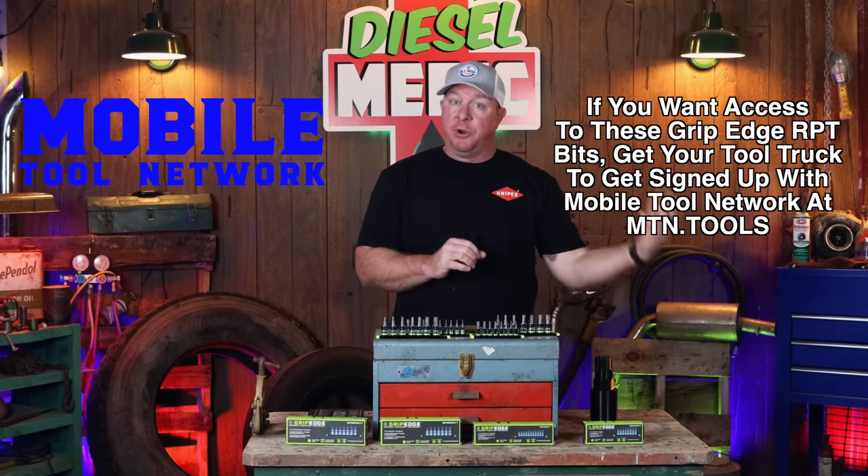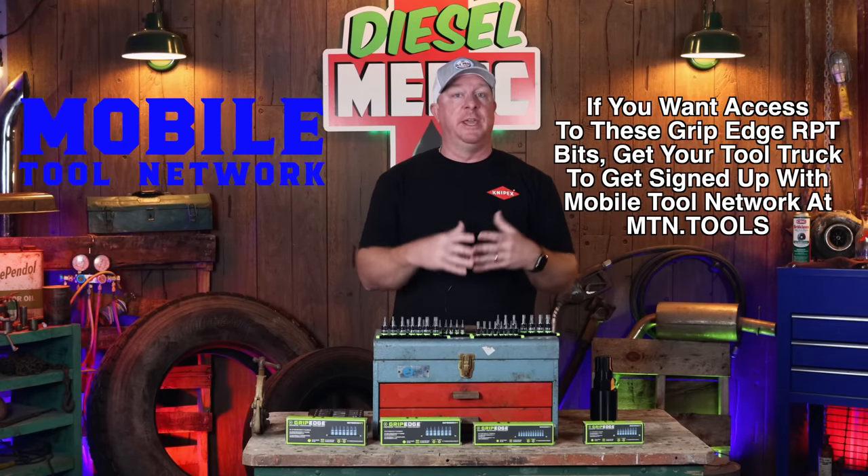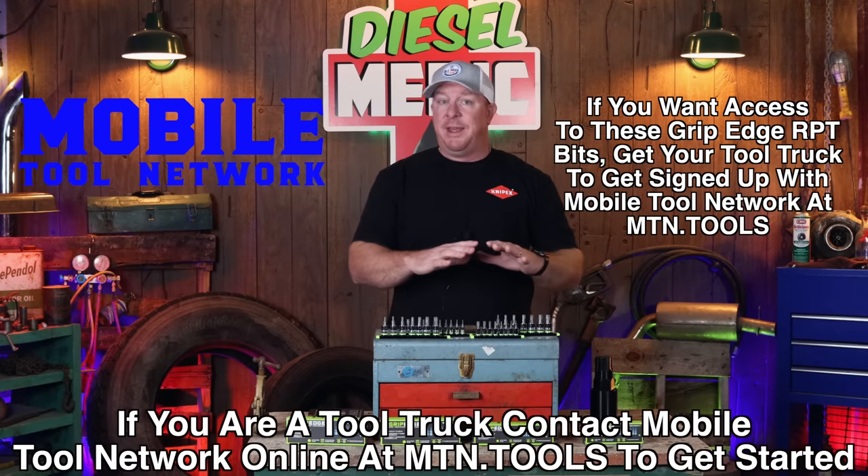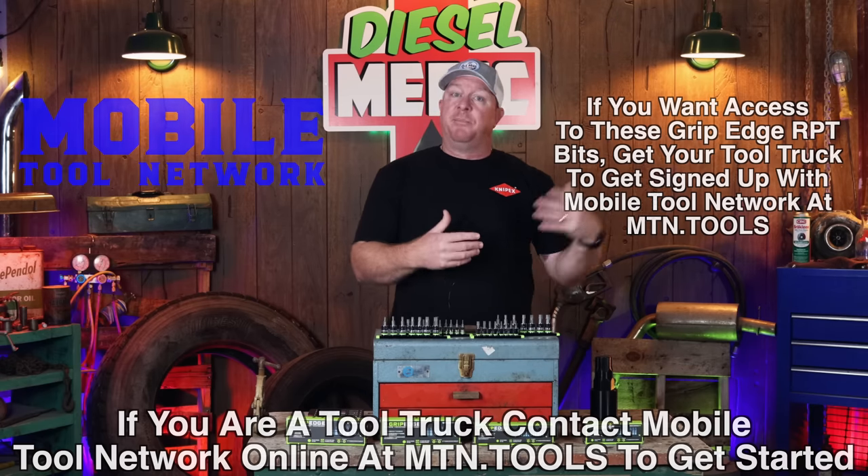One of the advantages that Grip Edge has given everybody in America is now you can have access to these on your tool trucks. These are going to be sold to tool trucks exclusively through the Mobile Tool Network. If your dealer is part of the Mobile Tool Network, he can order these. You can save a little money on them because you're not paying the MAC tax. They still have the full lifetime warranty on them, just like the MAC RBRT bits. And for you guys that have a MAC truck and have been on the fence about purchasing the RBRT, this gives you a chance to get into this tool line without spending quite as much money.